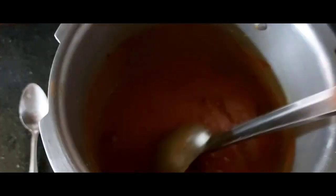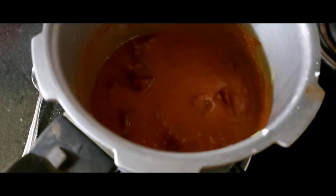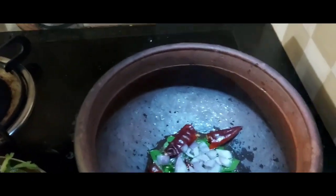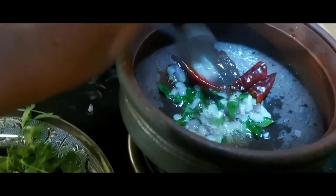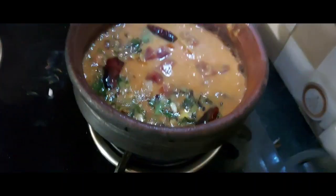Now we put our spices in. It is easy to put a cup of oil and a cup of water. The cup is ready. I will add the oil, then add some more oil to it.